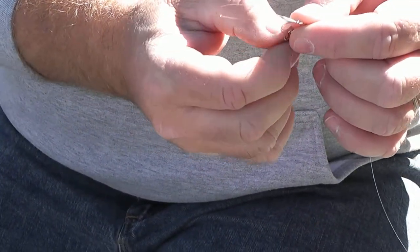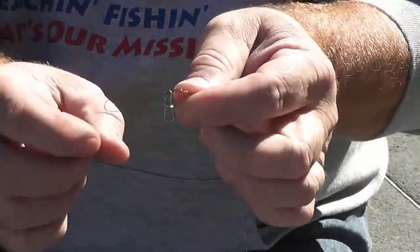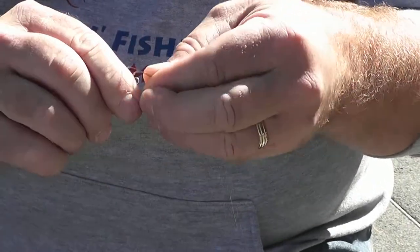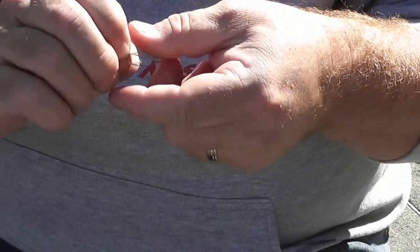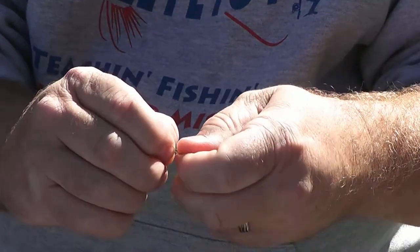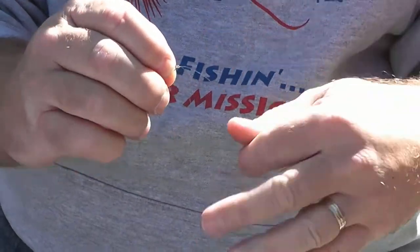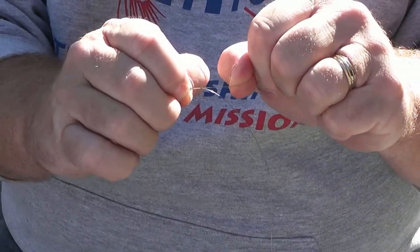Now I take the object I'm tying on — this crankbait snap — run it through the closed loop, grab it at the other end, and pull the loop up. Now I've got everything coming through and I start to pull both tag ends. As I get this tight, I want to wet the line really well so there's no friction, then I pull the standing line and the tag end with a nice, easy, steady pull — no jerking, just a smooth steady pull to get it tightened up.